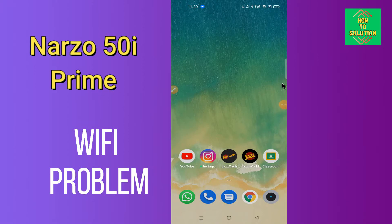Hi everyone, today in this video I'm going to show you how you can fix the Wi-Fi problem in your device, Realme Narzo 50i Prime. If your Wi-Fi is not working or is not connecting, I'll tell you how you can fix it. Before we jump into the video, if you are new to